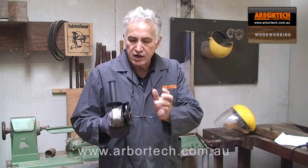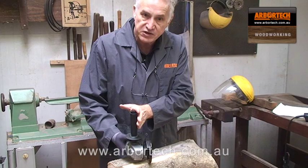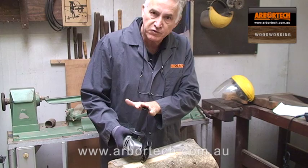Here I have the Turbo Plane set up on a grinder. I've got it set up so that it's just proud of the guard — it comes in the packet with washers so you can set that up. That allows me to lay this completely flat and plane it flat. You'll remember there's no cutting edge on the outside, so it's a very, very safe, easy to use blade. It won't pull away, won't bite into the wood.